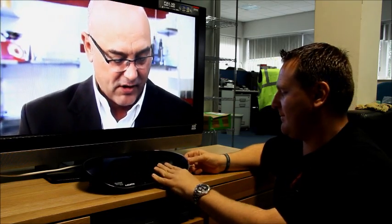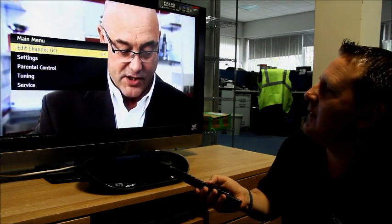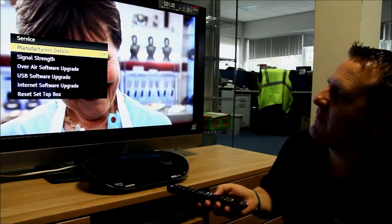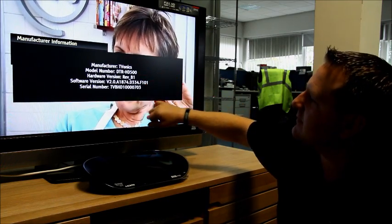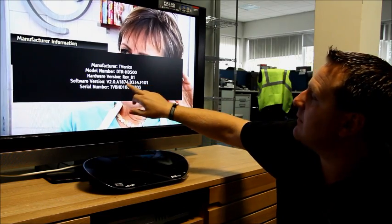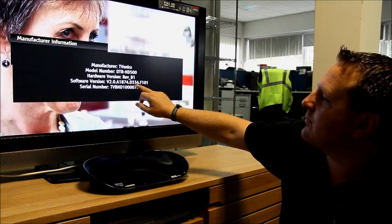Just plug that in, then select Menu and Service. We can see the manufacturer's details, which tells you who made the box, what model it is, and also the software version. This is the version currently in the box: A1874D334.